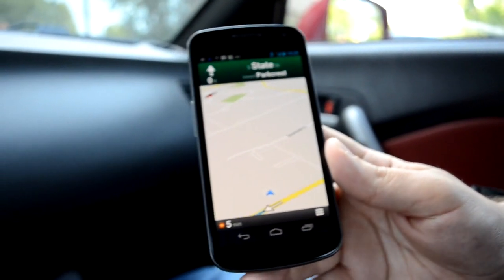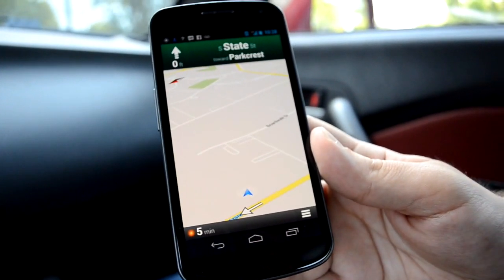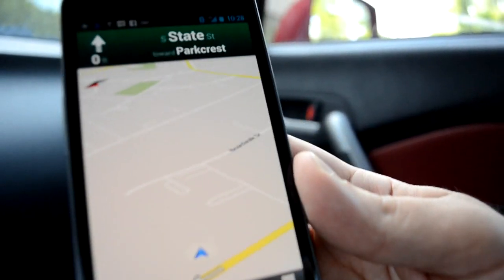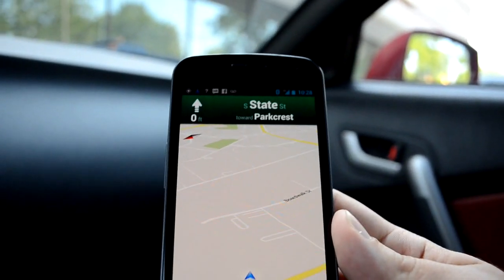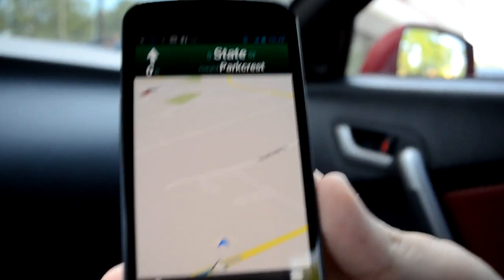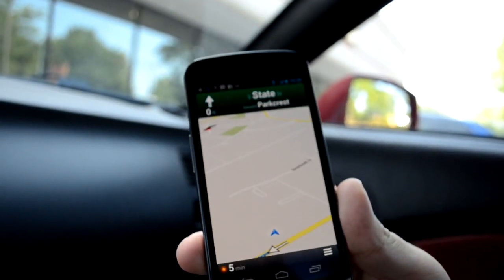I connected the phone to the Bluetooth and it works really well. Can you hold the phone for me? Let's drive and see how that works.